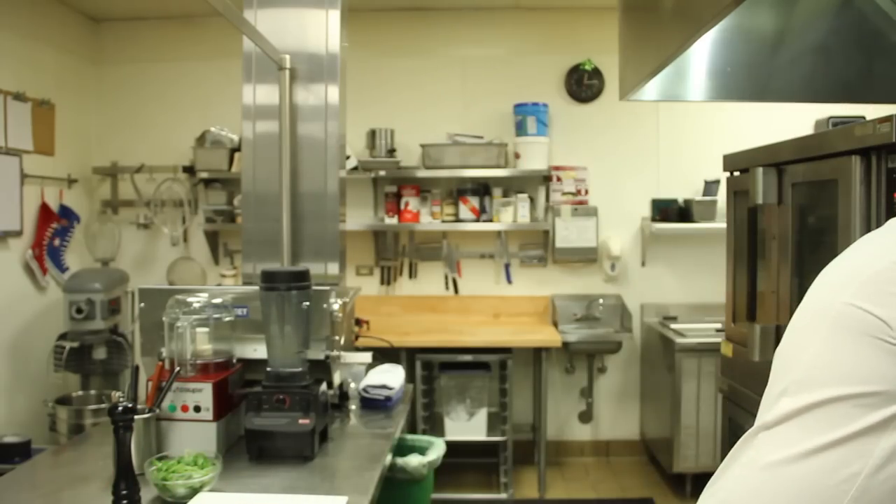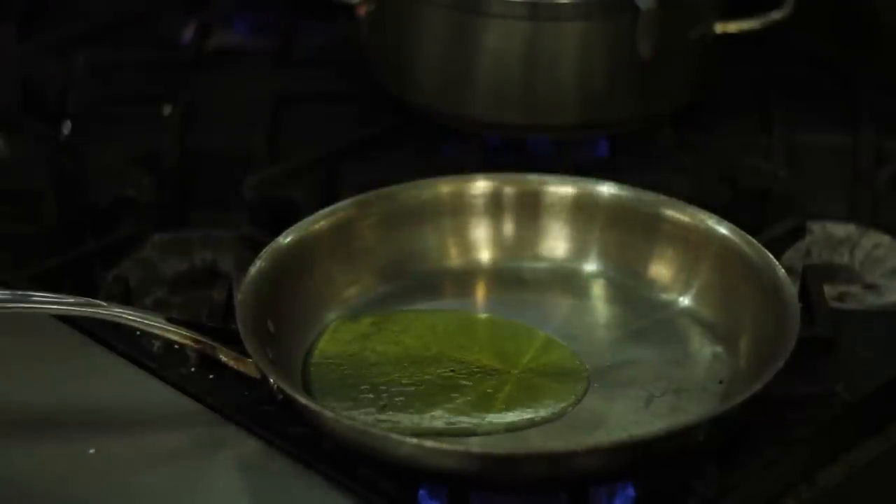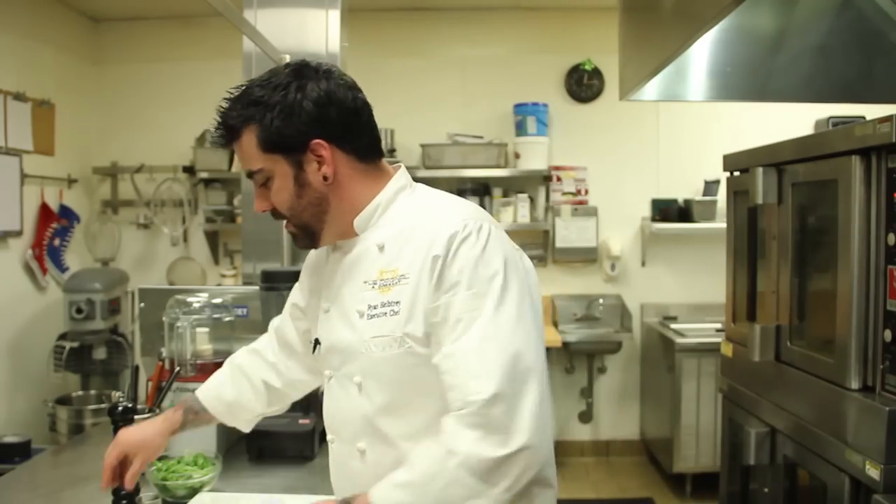First, I've got my pan heating up on the stove, and I want to make sure it's really hot before I add my oil. Now that it's hot, it should be just enough oil to coat the bottom of the pan. I'm going to season my fish.